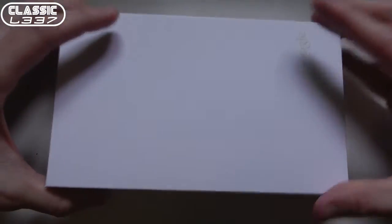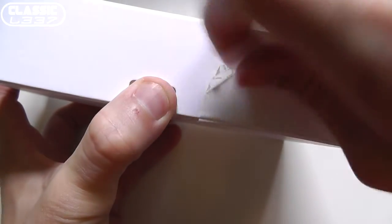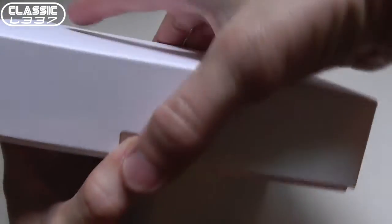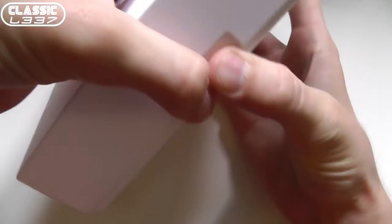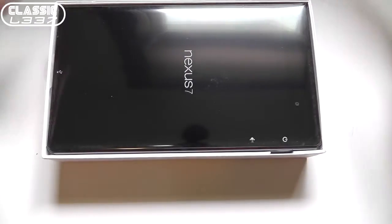I'm going to go ahead and slide this out and pop open the box here. Oh no, it's taped here on the side. Let's see if we can get that peeled off rather quickly. There it goes, that wasn't too bad. It's stuck to my hand now. And I believe we should be able to pop this open now. As often with unboxings, things sometimes stick to the box there.